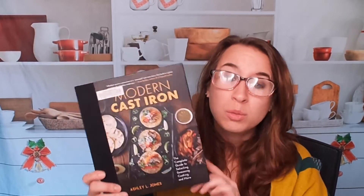Check it out — it's Modern Cast Iron by Ashley L. Jones. If you're looking for some other cookbooks, join us on Facebook, Instagram, and our Amazon live channel. We do have a lot of other cookbooks and you can check out our other playlists featured here on YouTube. If you want to see a specific cookbook, make sure to comment down below and subscribe so you know when we go live or have a new video posted. Thank you.